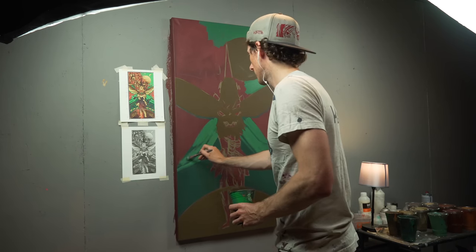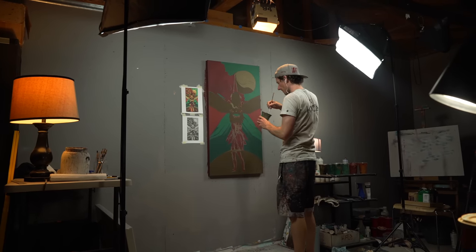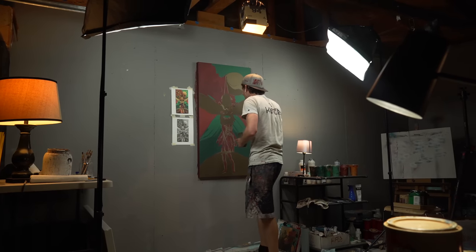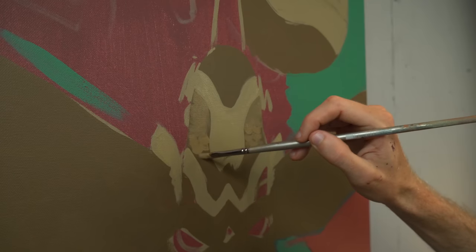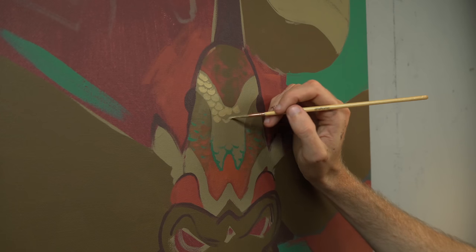But there always seems to be a period in the beginning — whether I'm working on a mural or a canvas — where I'm trying to figure out what the hell I'm doing. This push and pull between me and the surface and the paint, figuring each other out, dancing back and forth, finding a rhythm to move to.